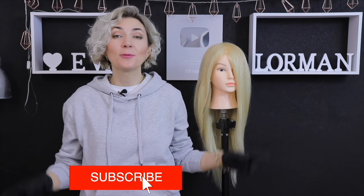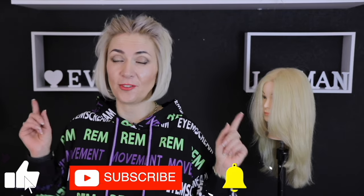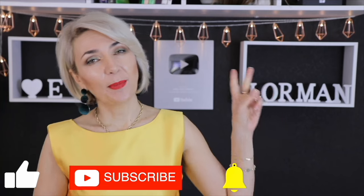I hope the video is useful for you. Subscribe to the channel — just click on the bell and I will make videos for you showing all the subtleties of a master and teacher of the beauty industry. Bye-bye everyone. Eva Lorman was with you. See you in more new videos. Bye!